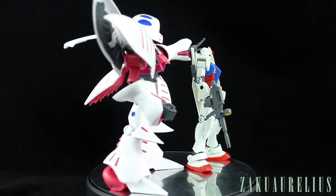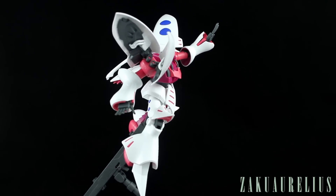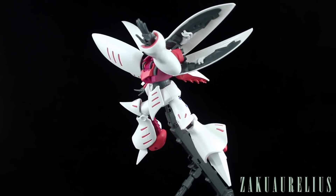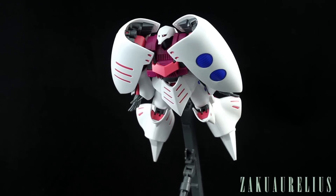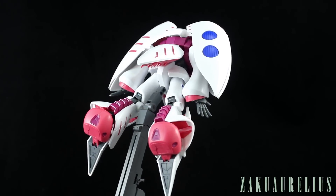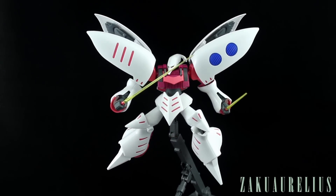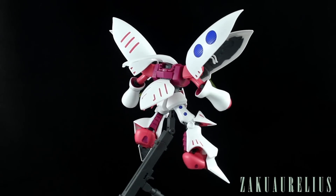Up on an action base you can really utilize the amazing articulation this kit has — miles above what the old HG had. I've never built the old HG honestly, but I've seen plenty of photos and builds and I know this one moves much much better. One thing I forgot to mention about the open hands is that they also have an articulated wrist, so they're able to bend forward and back for that open flying hand pose. Really cool — it would be nice if this came with effect parts, but it's not surprising that Bandai is selling those separately. It looks really great on the action base. What this kit really brings to the table is a new and improved look, which it nails, and new and improved articulation, which it also nails.